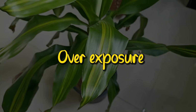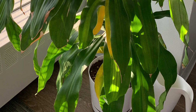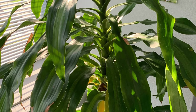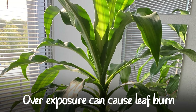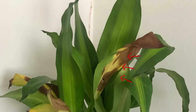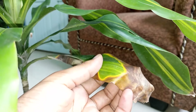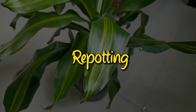If your plant recently received too much sun, this could also be the reason. While corn plants enjoy bright light from a sunny window, Dracaena fragrans should not be placed in direct sunlight. Brown edges are a sign of sunburned leaves. If your plant is in a location where it receives more than one to two hours of direct sunlight per day, particularly during the warmer months of the year, your corn plant may have brown tips due to excess light.